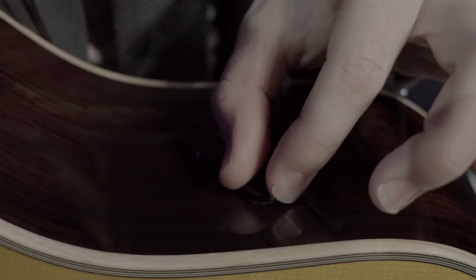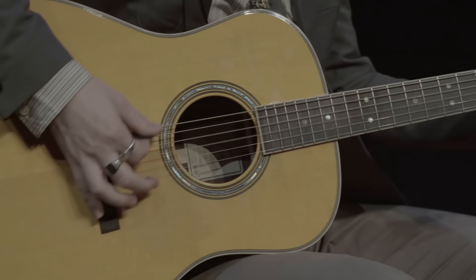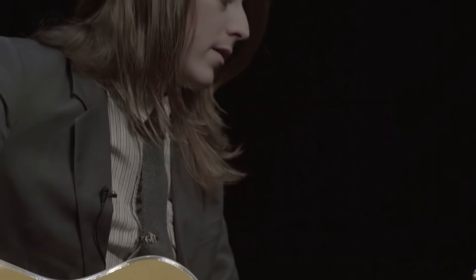The next knob is the chorus knob, and it allows you to dial in as much chorus as you would like. Here is an example of the chorus at about 10 o'clock. Now I'm going to play an example with the chorus all the way up.